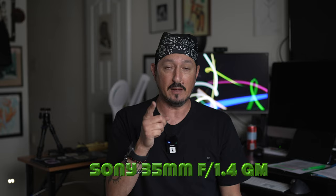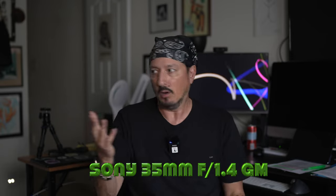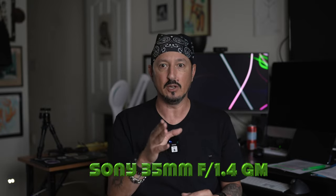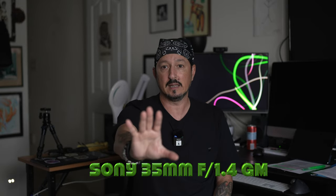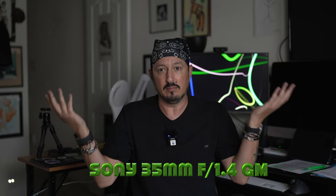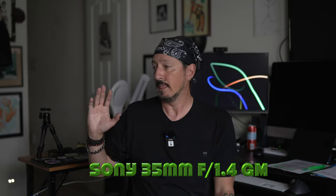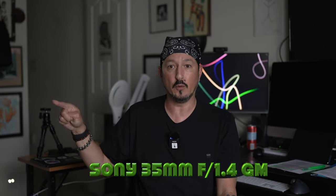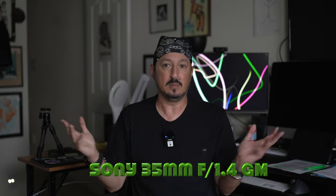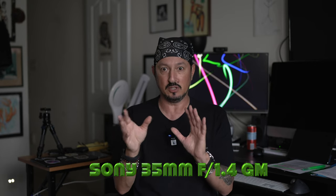I am now on the 35 f1.4 G Master. I'm going to put every lens on and show you. I'm sitting at the chair in my office, pushed as far into the corner as I can get it. I had to move it up a little bit because it started to cut my head off, so the center of the lens is right about eye height. I'm going to do all the primes first — that's four primes — then the four zoom lenses. It'll give you an idea of how much you get.